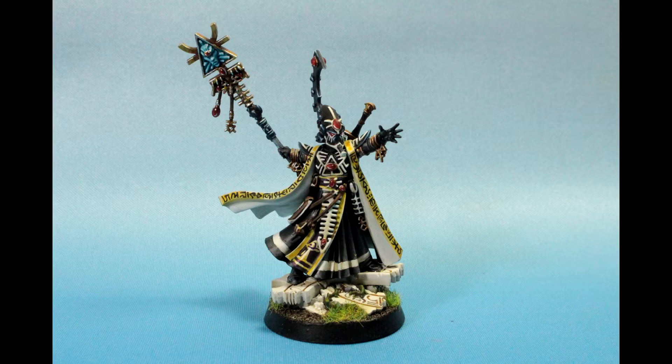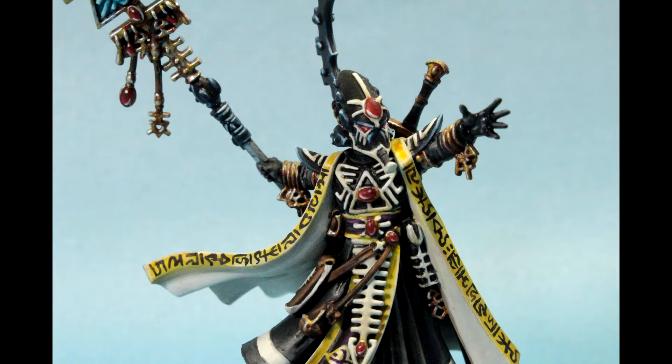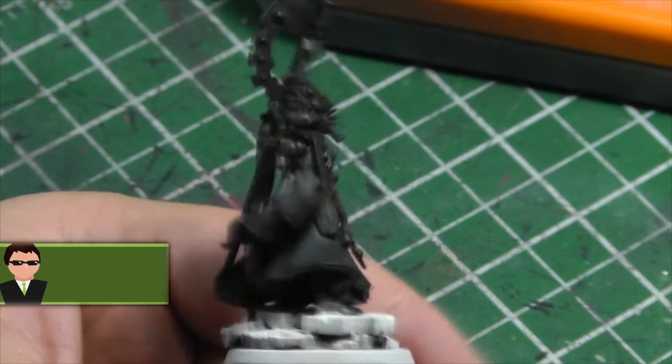Hello everyone, welcome to a painting tutorial by Static Grass Creations. My name is Jason and today I will be showing you how I painted this Eldrad Uthran, Farseer of the Eldar. I'll do some blending and freehand while following the box art for inspiration.